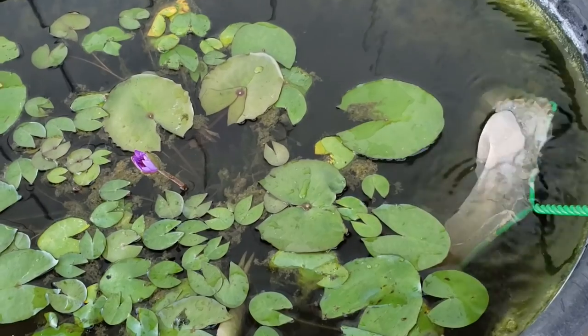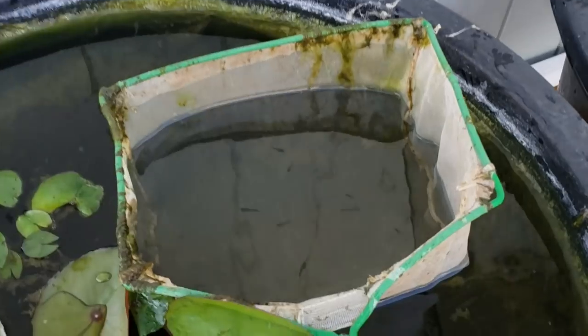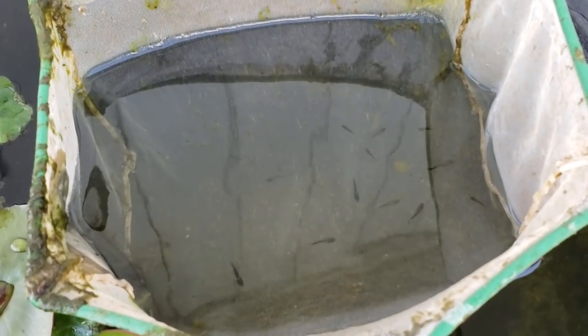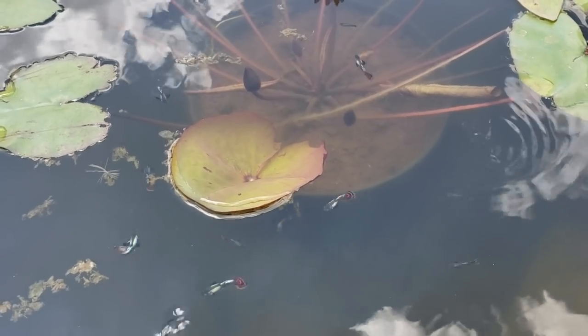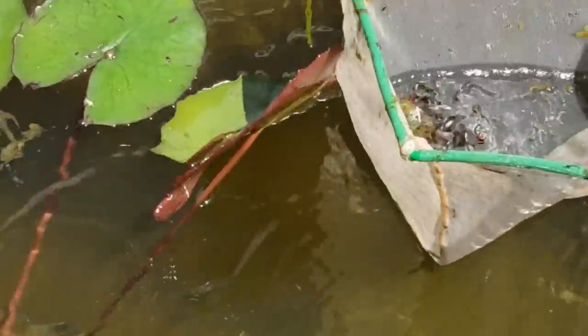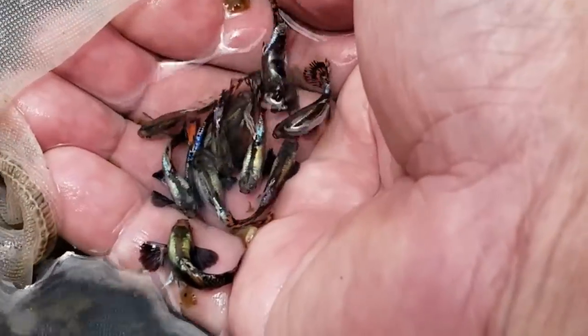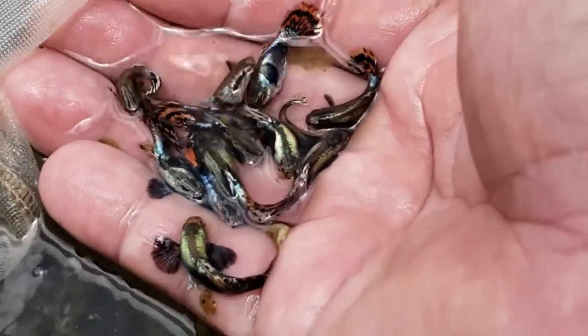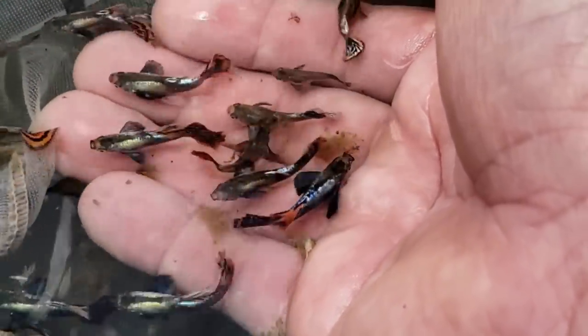As they get older and I'm able to determine their sex, I remove the males and females and put them into tub number three and four. Tub number three has all males varying in age from three weeks to older. It's pretty cool to see all these males slowly developing in this tub. Their blue, red, and iridescence continues to get more intense as they get older, and their double tails continue to get larger.